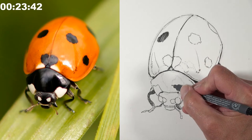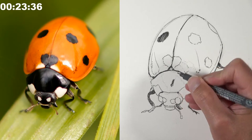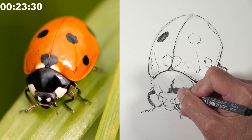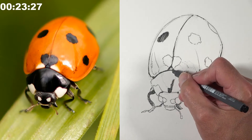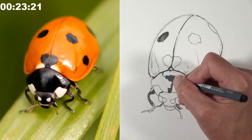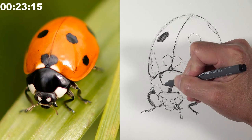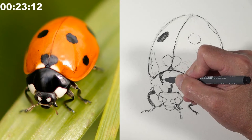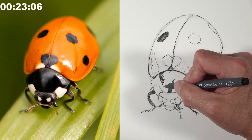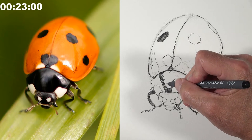A viewer mentions Zika. They list mosquito-borne diseases: malaria, dengue fever, West Nile virus, and Zika. Matt is drawing hatch marks that flow along the form of the bug. A chat viewer compares the ladybug's wing covers to Lamborghini scissor doors — the covers open upward similarly.